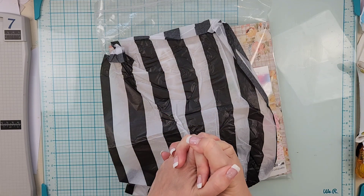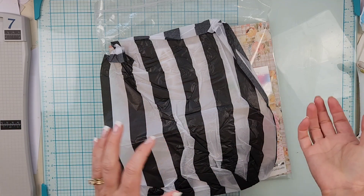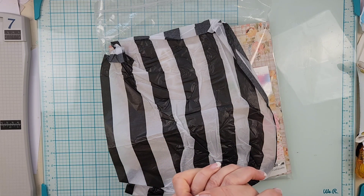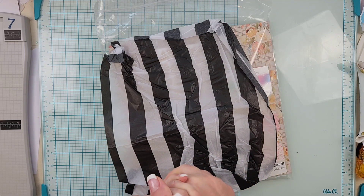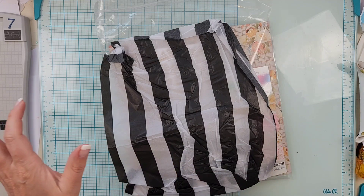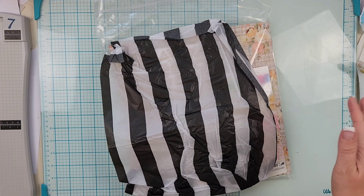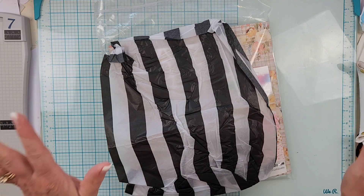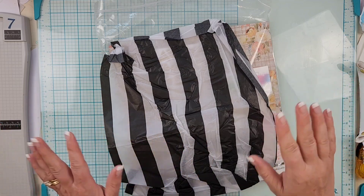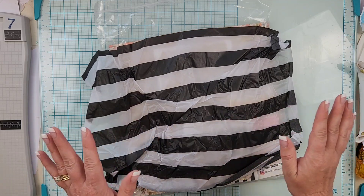Hey everyone, it's Crystal with Pineapple Papers. I'm super excited — I just got out of the car after driving seven hours from Disneyland home, and my August Golden Days kit from Colorist Studios arrived! I dropped my bags at the door, came and opened it, and I'm going to open it with you — that's how excited I am. There's some tissue paper inside.